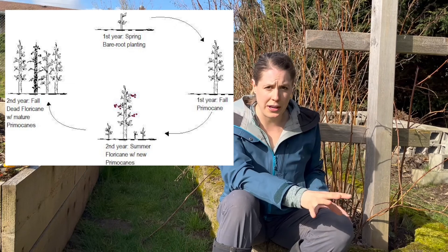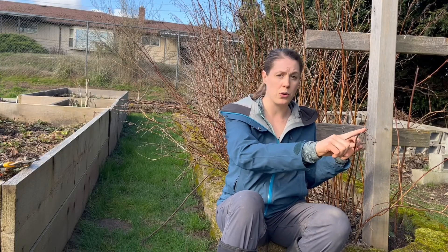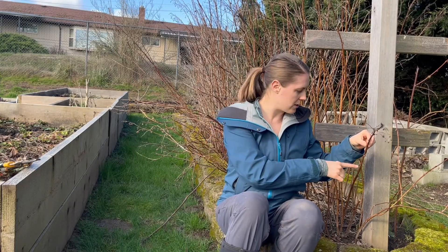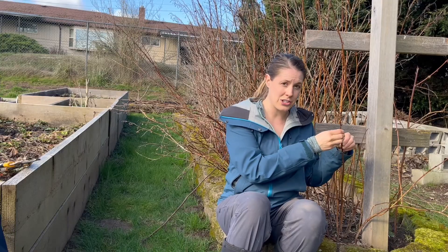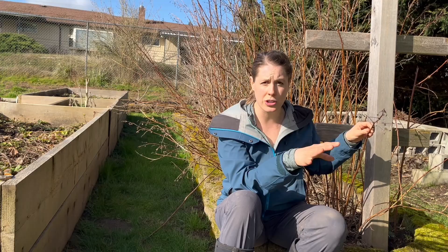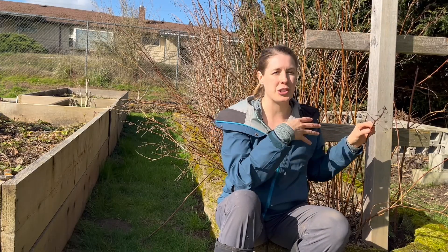The second type of cane is floricane. Floricanes are the second-year primocanes — the other second-year growth — and they still produce fruit. They will not produce any fruit in that top growth where they produced last year; they will now produce fruit down here. They'll produce what we call lateral growth. There are some buds along the edges that will come out and produce a lot of fruit. These last year's primocanes are now called floricanes this year. This year's floricanes are going to be producing fruit in late spring through early summer, usually around June through August. Then the primocanes will take over and start producing fruit in the fall.